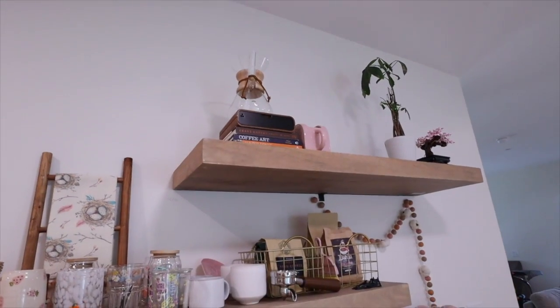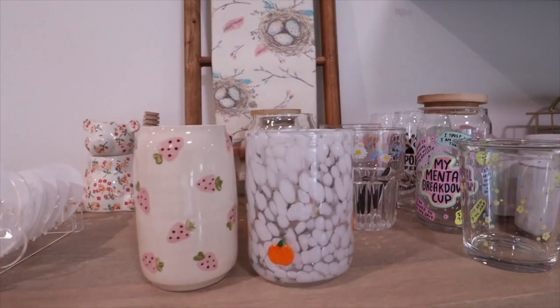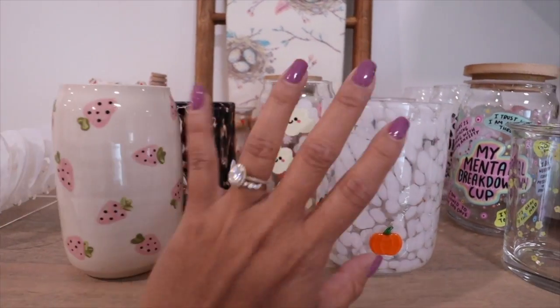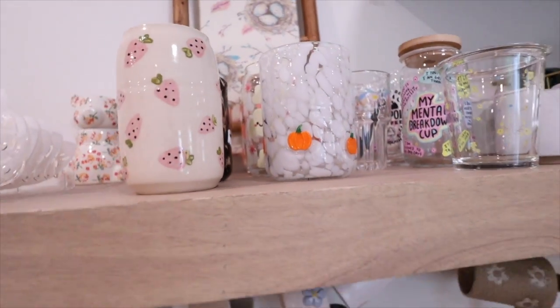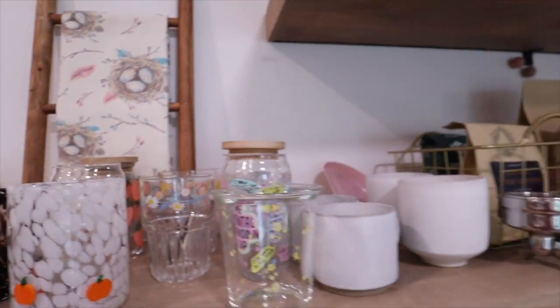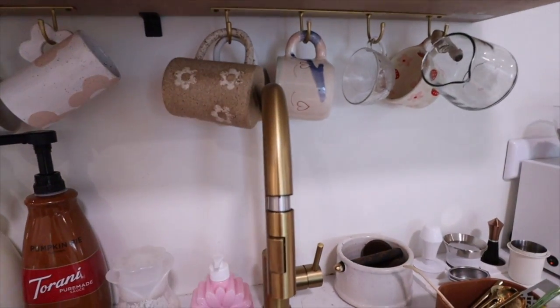Hey guys, so on today's video we are going to do a coffee bar clear out. We're going to get ready for fall decor, hoping that most of the things fit in two bins because that's all I have. I never know what to do up there with this little shelf — I'll eventually figure it out. These are the cups that I need to go through and put away. I'm a little sad because a lot of these are so fun and cute, but I need to remind myself that I have a lot of cute stuff for fall as well. So we're going to get rid of these, put them on the side, put them in bins.